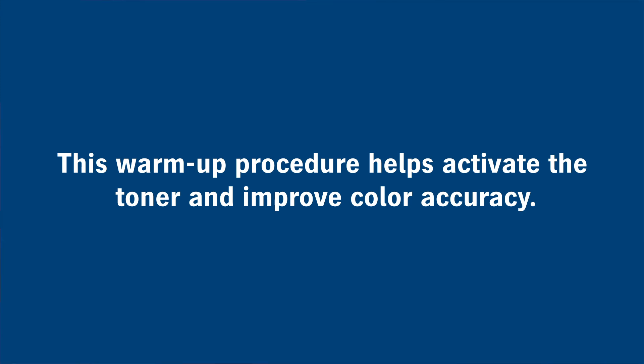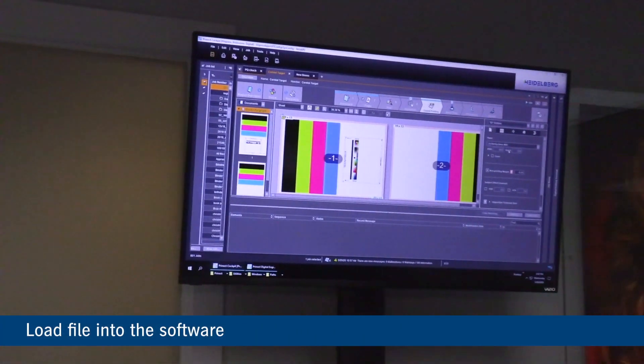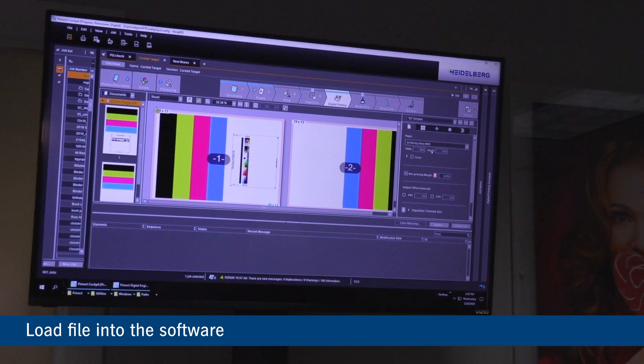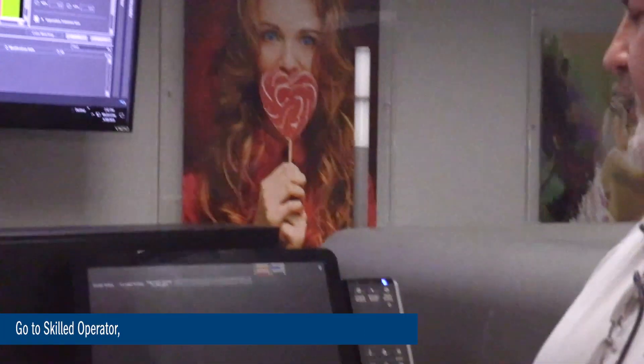The first thing I'm going to do is load the file into the software. Here's the file right here — just a bunch of color bars with a test form at the bottom. The first thing I'm going to do is come into Skilled Operator.